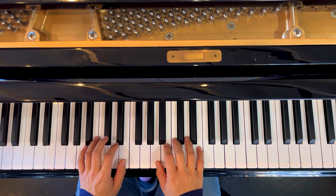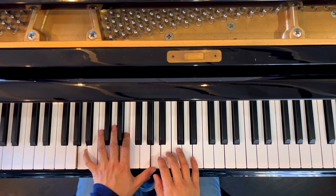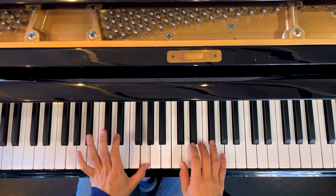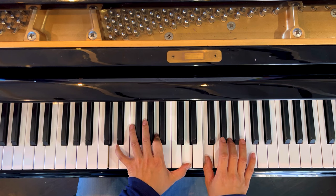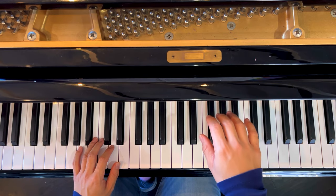Now we'll use the same chords but we'll spread them out. So for example in the A, we'll spread them out here. F, G, C, D minor. And we'll start playing the melody in our right hand, and the spread out chords are on our left hand.